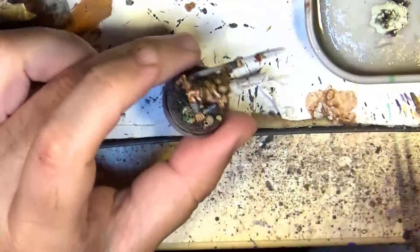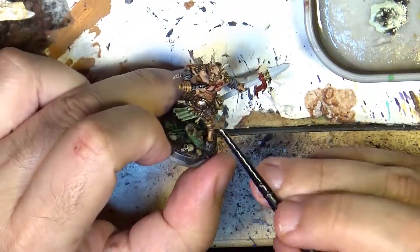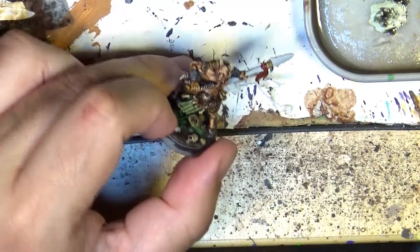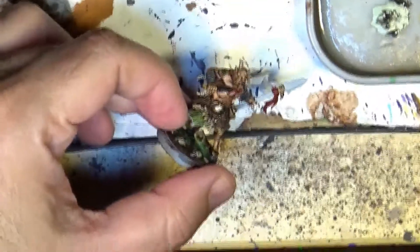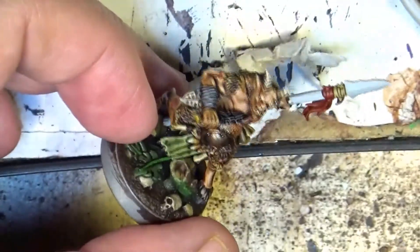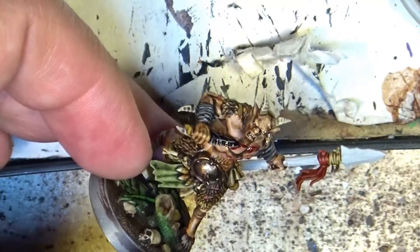Hello, this is Victor. I'm here with a new tutorial and this time I'm going to explain how I do obsidian weapons, like the one you can see here. Let me zoom in a little bit so we can see this — you can see the knife that is used to cut himself, like a ritual. So we're going to do obsidian weapons on this beastman.